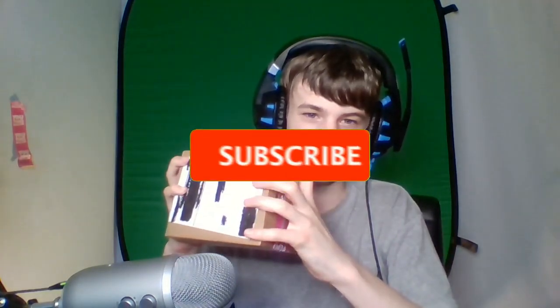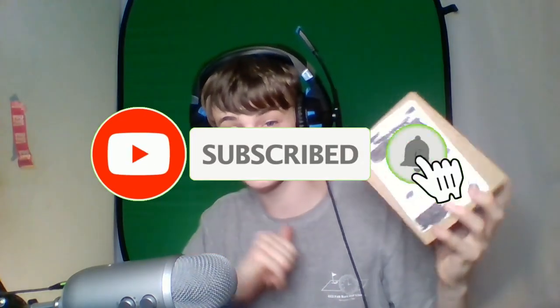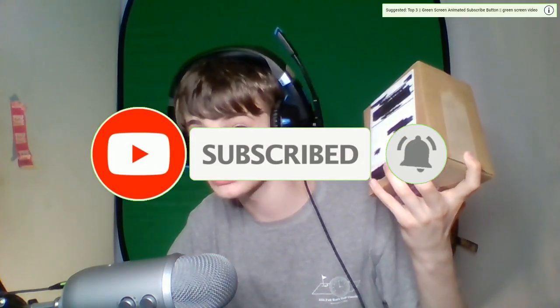Before we open the box, I want to make sure each and every one of you are subscribed to the channel and have liked the video, because it'd be nice to get more sponsorships like this — it kind of saves me a bit of money, you know. So make sure you subscribe, make sure you like.